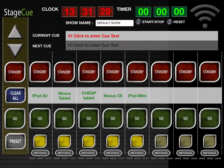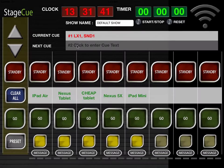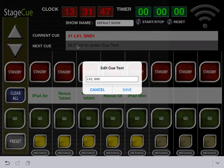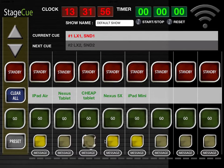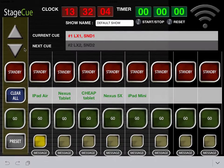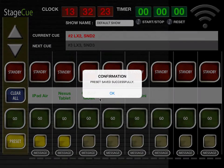Clicking on the current queue text brings up an editable text box — show what you like in here, but keep it brief to show up on remotes in landscape mode. Cues can have a very varied selection of channels programmed against them. Simply select the appropriate yellow buttons.